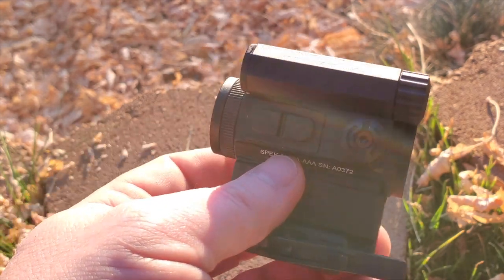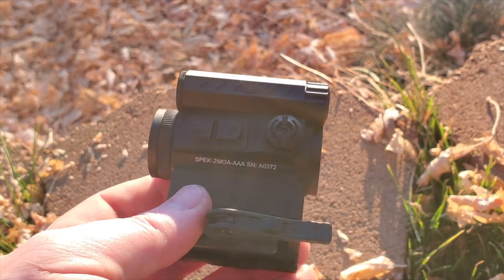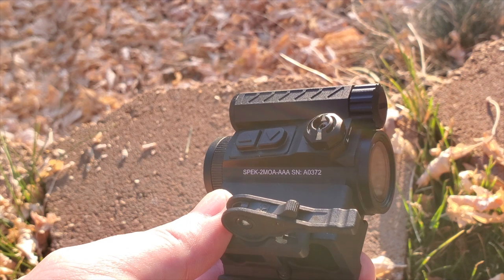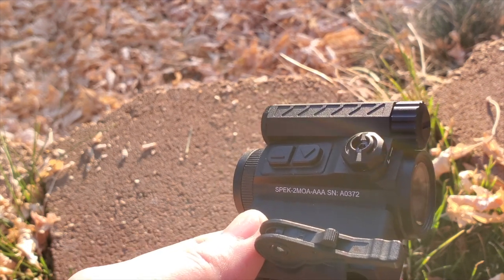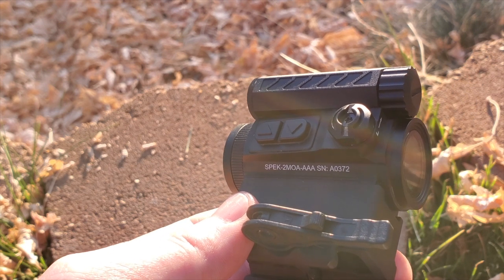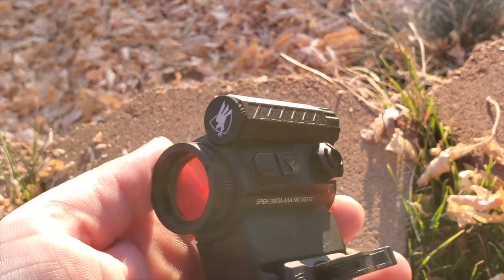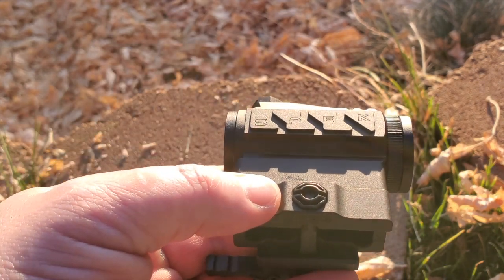Currently they're saying these are submersible to 10 feet. However, they have tested it down to 66 feet and it's been 100% accurate. American Defense Manufacturing wants to do their own testing first, so I'm sure later down the line they'll come up with an updated submersible rating. But currently rated at 10 feet, tested to 66 feet and it's been 100% fine.